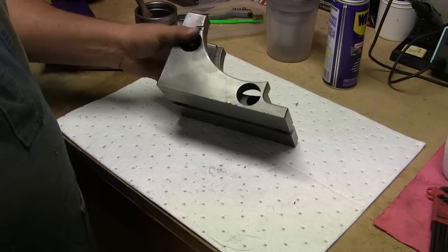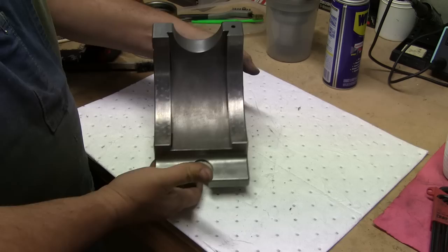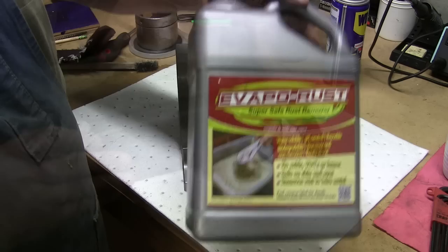This is the base taken out of the Evaporust. Looks like a brand new piece of metal for all intents and purposes. Here's my plug: Evaporust. Get yourself some.